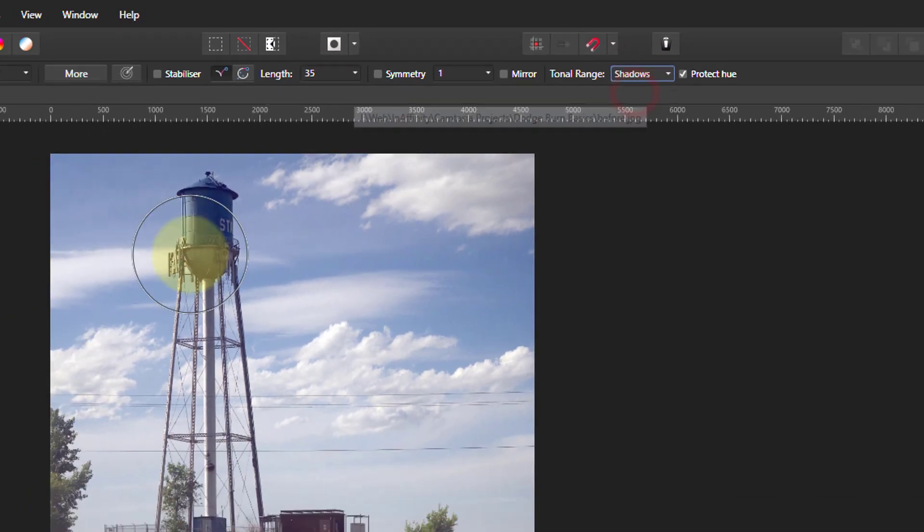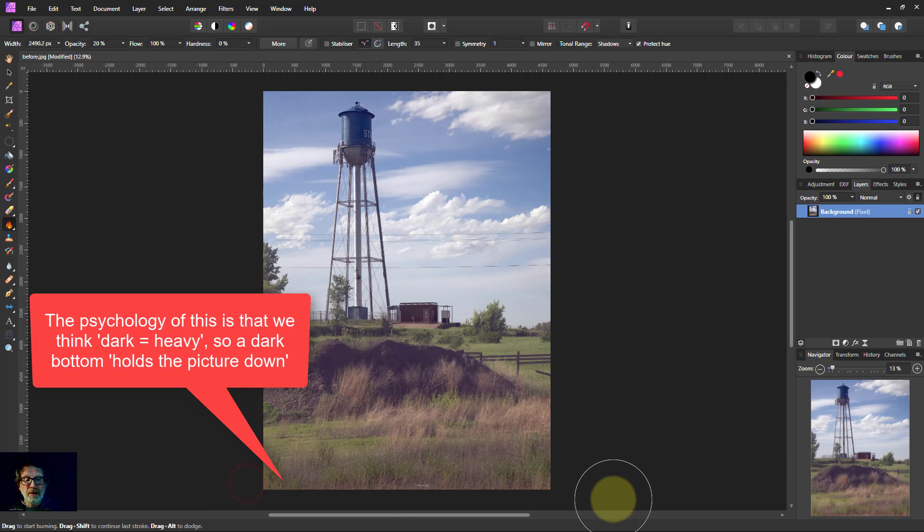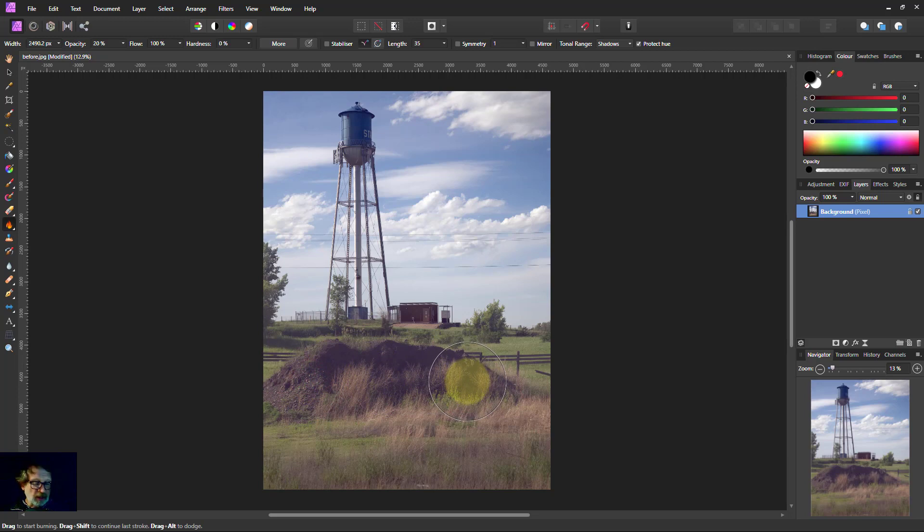Starting with shadows — so it's darkening the shadows. A common thing to do is to give a little bit of darkening at the bottom of the image. I'm using the left and right square bracket keys to change the size of the brush. With a lower opacity, multiple painting passes make that area gradually darker.